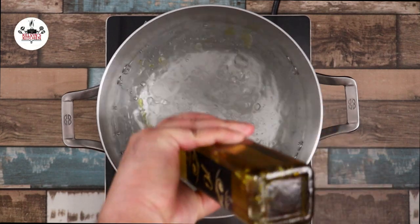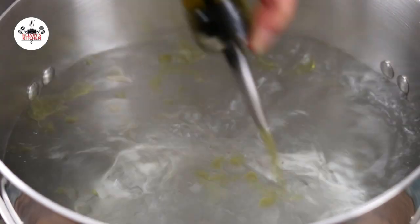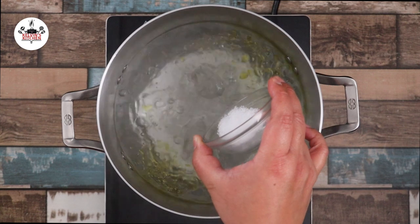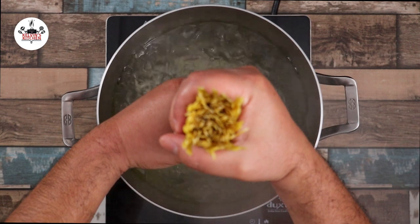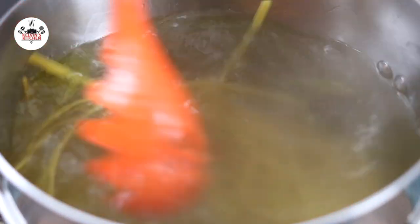To begin, in a large pot of hot boiling water, add two tablespoons of olive oil. The olive oil will prevent the pasta from sticking together. Season the water with one tablespoon of salt. Then add in 12 ounces of fettuccine pasta. Cook according to the package instructions until al dente.